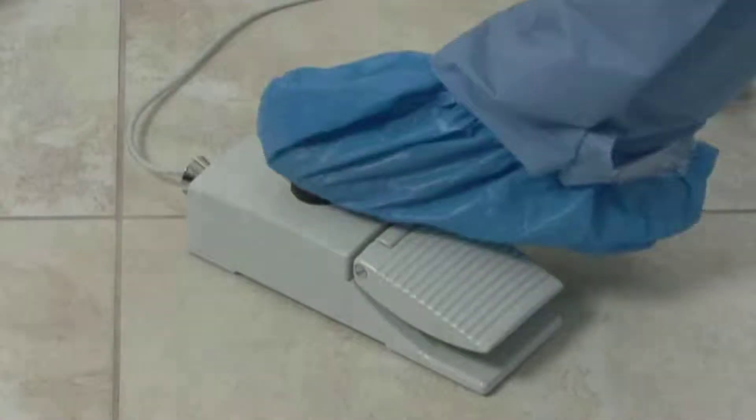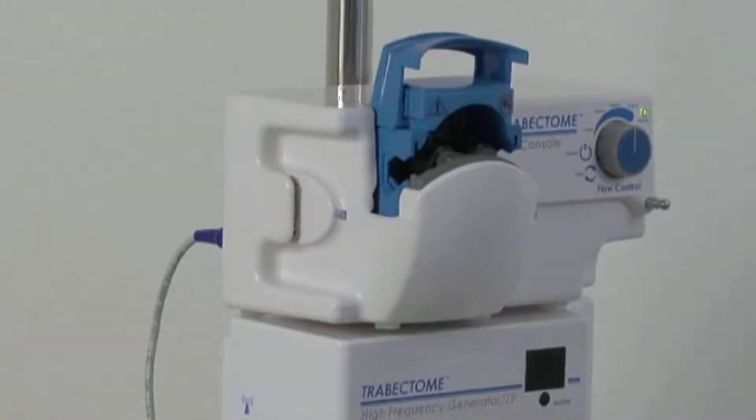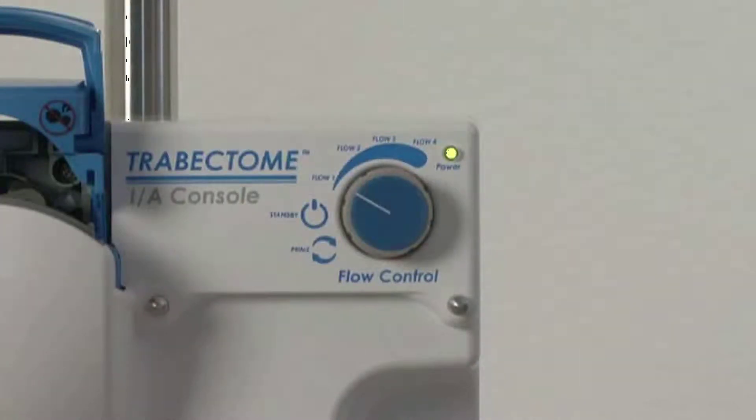Toggle the black button on the foot pedal until the pinch valve indicator light is off. Turn flow control to standby, the 9 o'clock position.